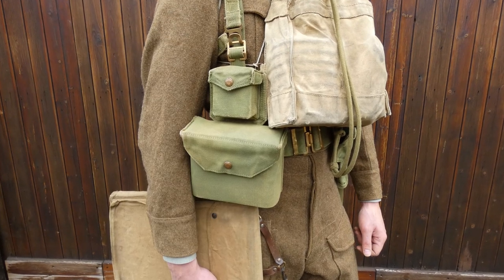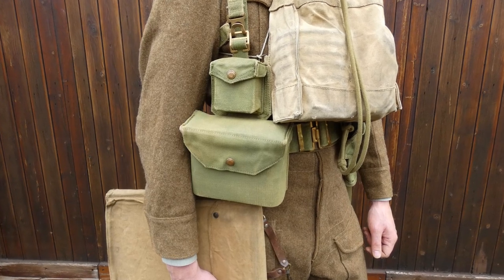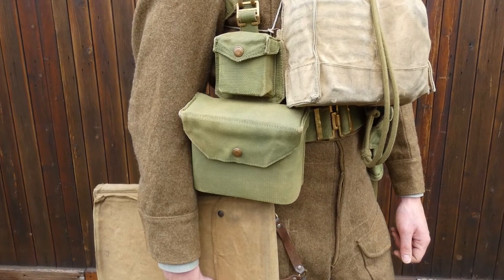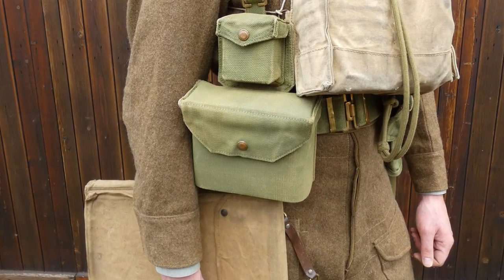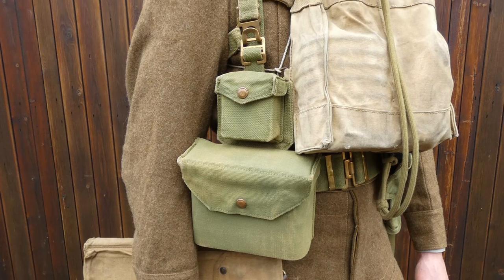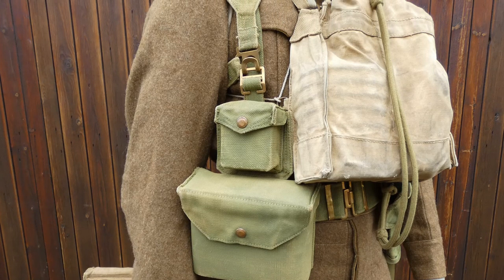On the other side we have the binocular case, which functions in a very similar manner. This is an early example — it doesn't have buckles on the sides, which were introduced later to allow it to be carried separately using a single brace as a shoulder strap. The compass pouch is similar in dimensions to the pistol ammunition pouch but is stiffened and padded to protect the compass when carried. The L-straps are hooked into the top of the brace attachment, working in exactly the same manner as if basic pouches or cartridge carriers were being worn in place of the officer's accoutrements.